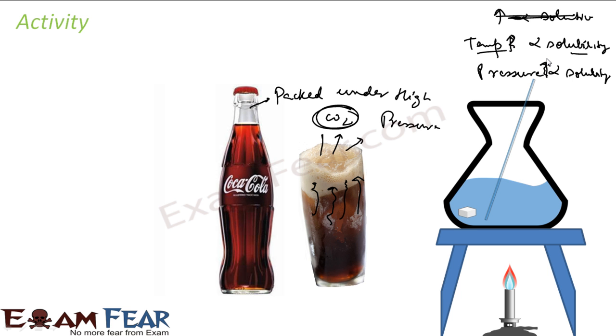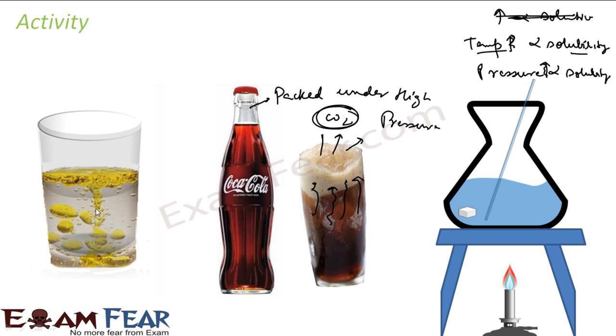I am trying to relate a relationship between solubility and some factors. Solubility is dependent on temperature; when we increased the temperature, more salt got dissolved. When we decreased the pressure, the carbon dioxide came out from the solution. Next, if we try to mix oil and water, it will not mix properly. But if we try to mix oil with something else — let's suppose sugar — it will mix. This means the solubility is also dependent on the nature of the particle.